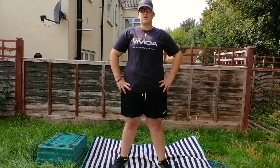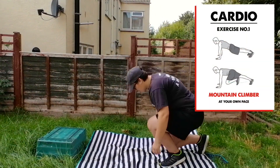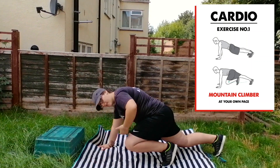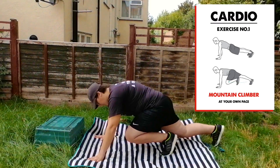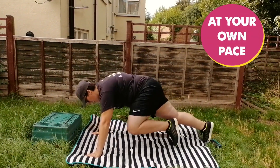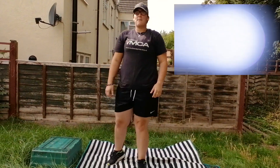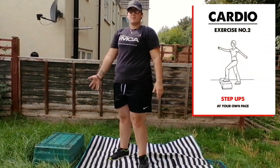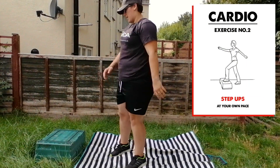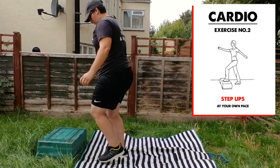The very first one that we're going to do is the mountain climber. So get down on your knees — one leg goes out, one leg goes just underneath your tummy, and you just climb the mountain. Next one we're going to do is step ups. I've improvised and used a box; if you've got stairs at your home, you can use those. One leg up and the other one, and back down. And repeat this.